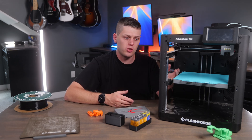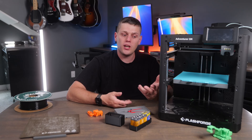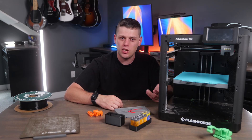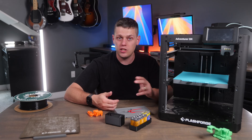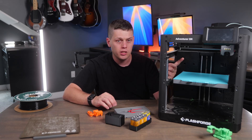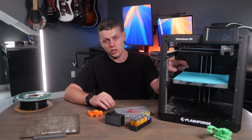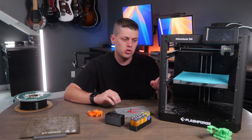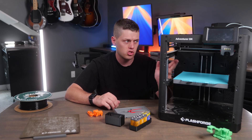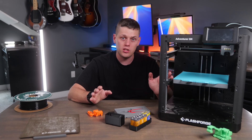It does have great features like automatic bed leveling at the beginning of every print. One thing to be aware of: the first time I hit print, it felt like it was taking a really long time to start. There are just a couple things it has to do first — it heats the extruder up to a high temperature, levels the corners, and makes some adjustments — so it does take a little time before the printer actually starts extruding filament.